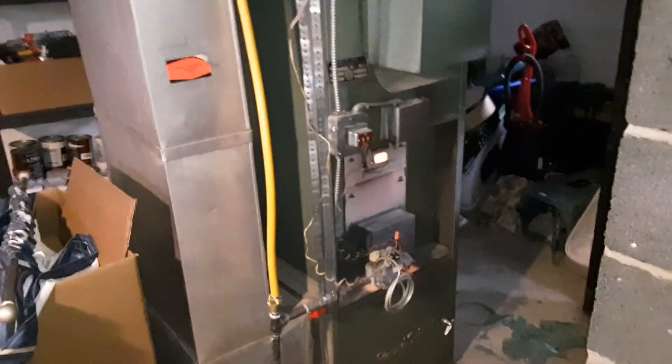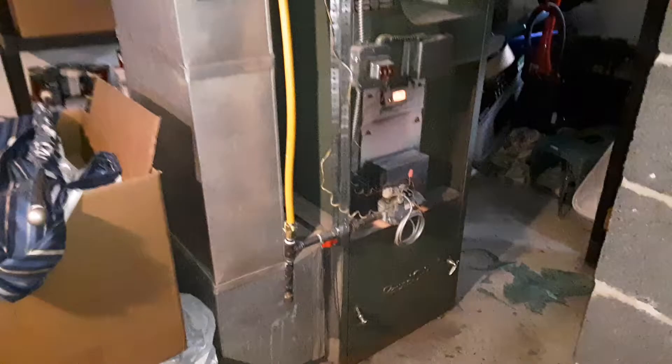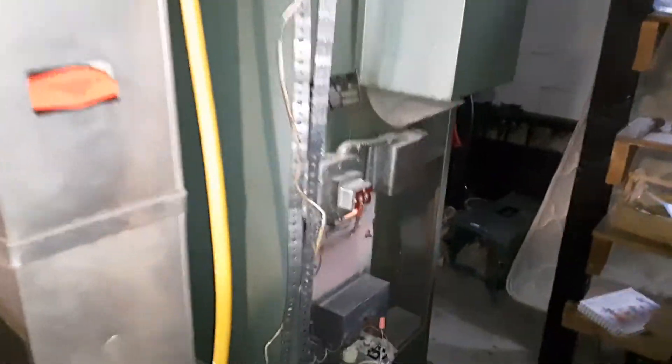Hey there, it's John with Inspect Flicks. What we're looking at here is a forced air furnace — the brand name is Round Oak, haven't heard that name in a long time. This furnace is roughly about 75 years old. It is forced air, not gravity.